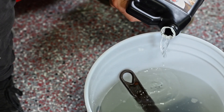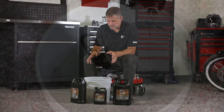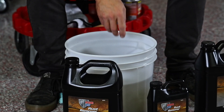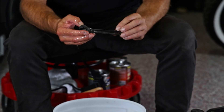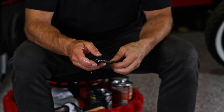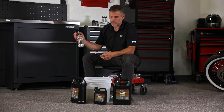We put the tools in the bucket, filled it up, let them sit, and it's been about 35 minutes since we put the tools in and added the rust remover. Now we pull them out and we've got the tools back to almost their original state.